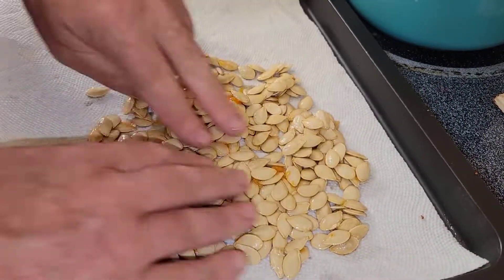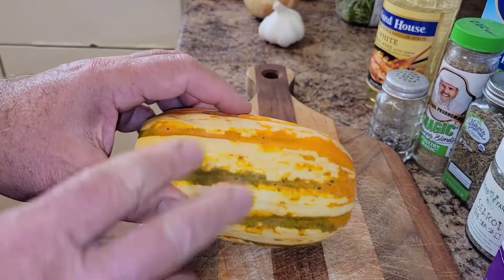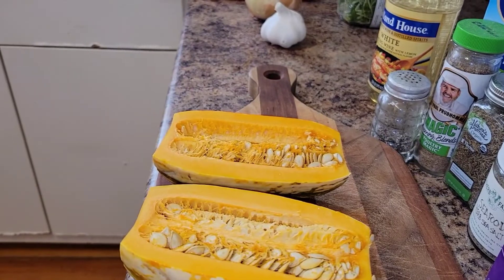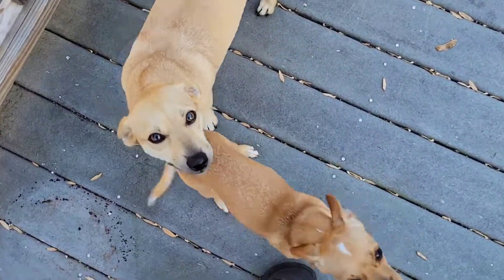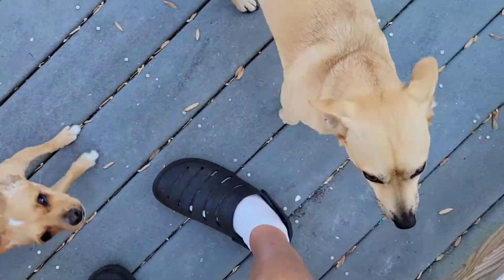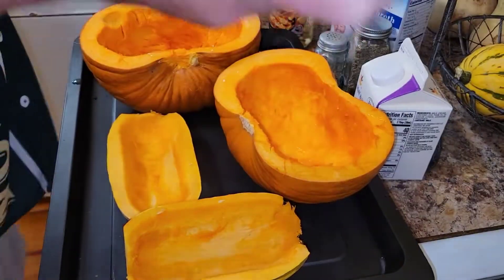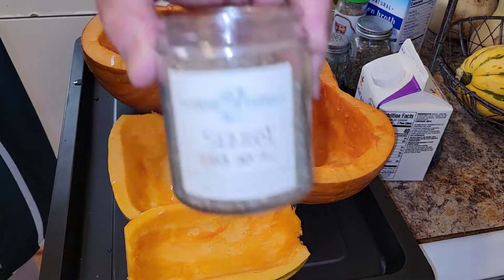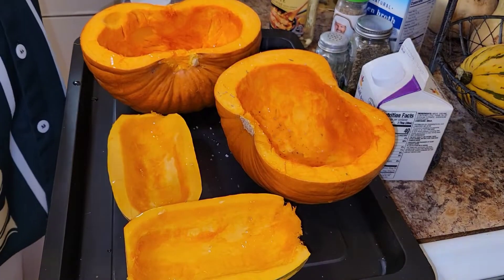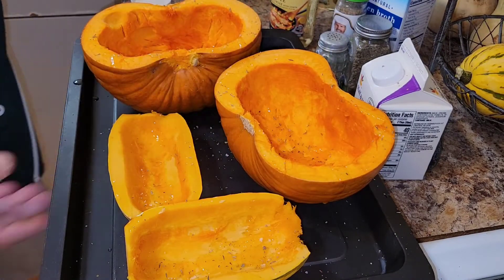Lay them out on some paper towels, press them down, and dry them. We'll cut open our delicata and do the same thing for that squash. Flesh scooped, seeds separated — a little bit of olive oil, a quick drizzle, and some beautiful local sea salt out of Salisbury, Mass. Into the oven.